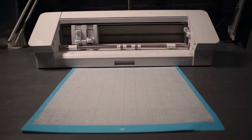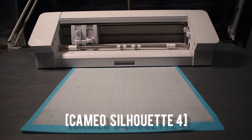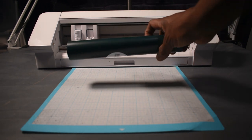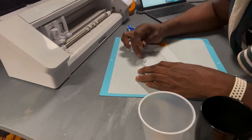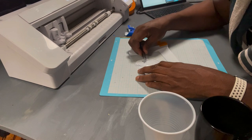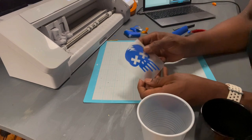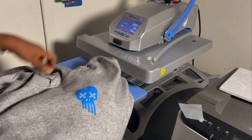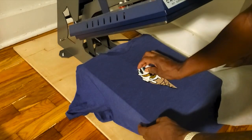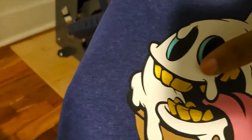The next one is the vinyl cutter — this is the Cameo Silhouette. It's a relatively affordable vinyl cutter. You simply take your artwork and let it cut it, then weed it and put it on the garment. This is a sweatsuit I was making with puff print — it's a layered piece and they are amazing. Links for all of these products are going to be down in the description box.